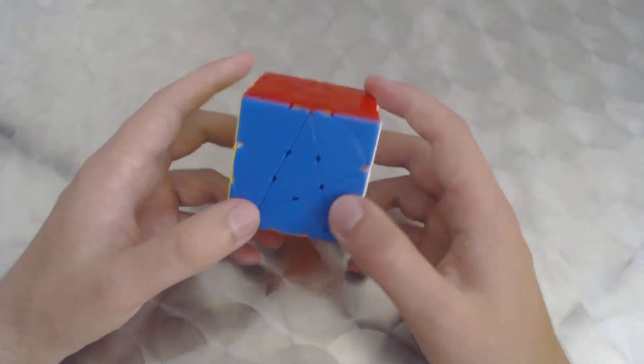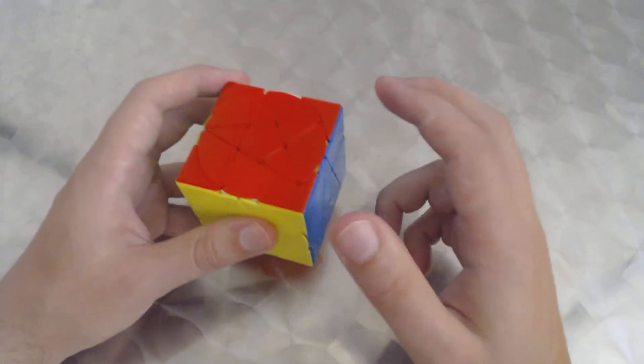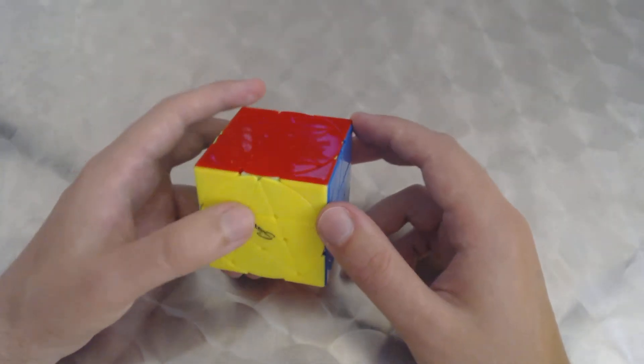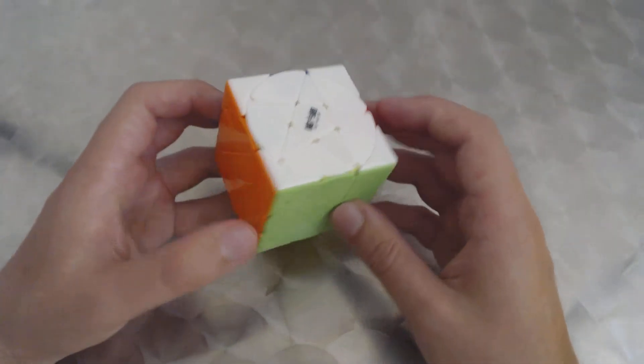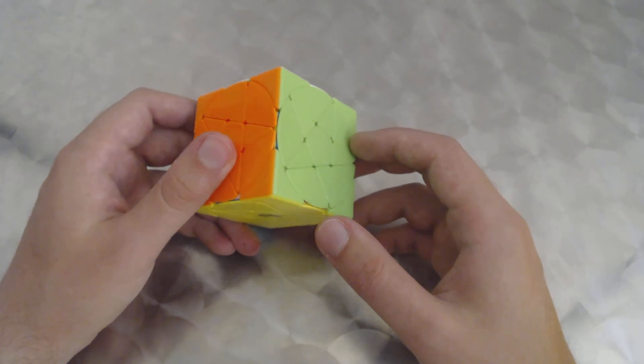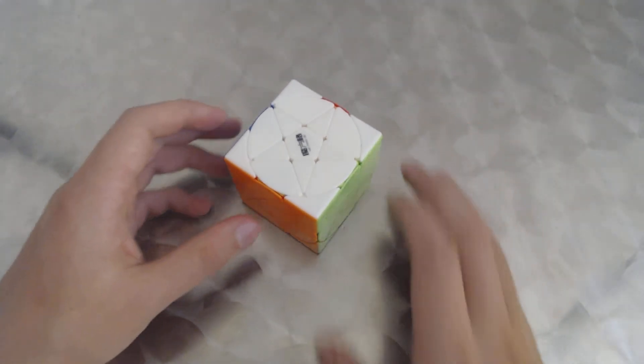The entire puzzle is solved! Really fun puzzle — I really enjoy solving this, excellent turning quality, highly recommended. To summarize: you solve the two by two portion, align the centers, and put in the pentacle pieces. I hope this tutorial is helpful for those who watch it. Thanks for watching and happy puzzling!